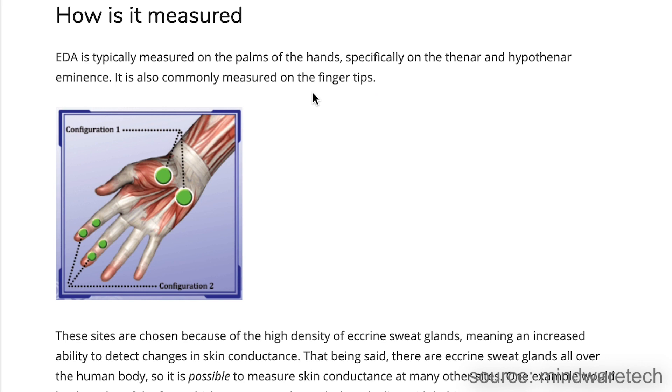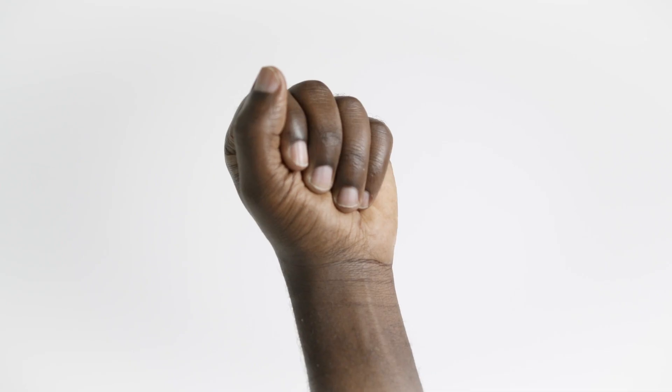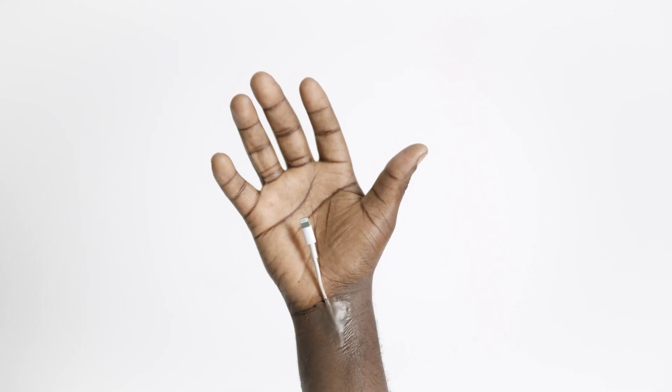After that, Fitbit will also ask you to rate your mood, because it can use that as a baseline. EDA is typically measured on the palms of the hands, which is also the way that the Fitbit Sense does it, though it is also commonly measured on the fingertips. These sites are chosen because of the high density of eccrine sweat glands, meaning an increased ability to detect changes in skin conductance.